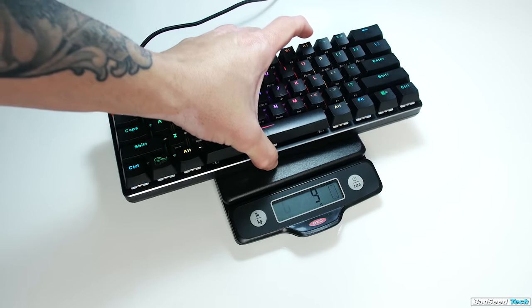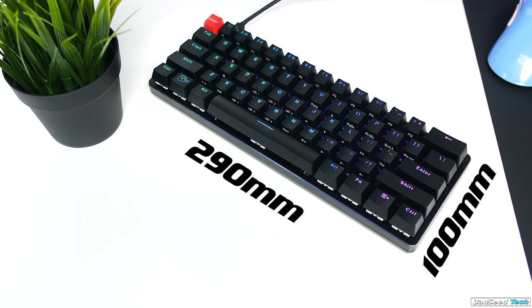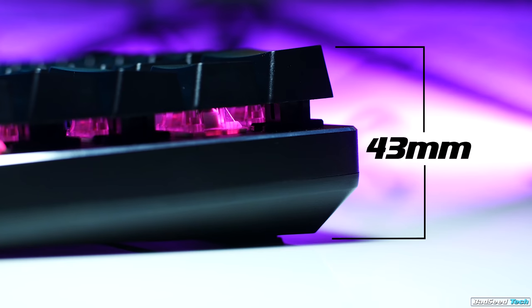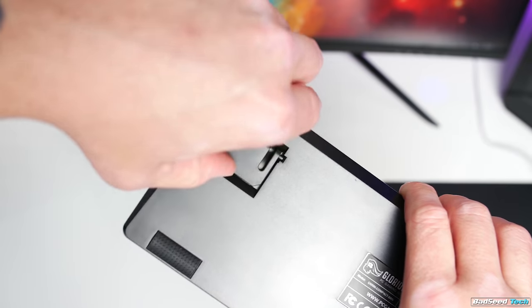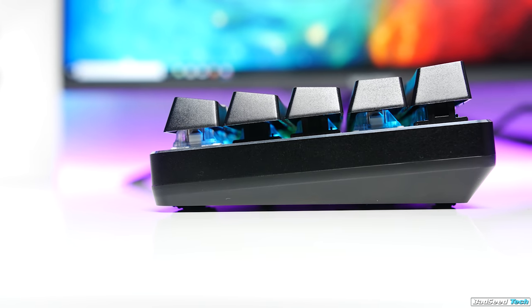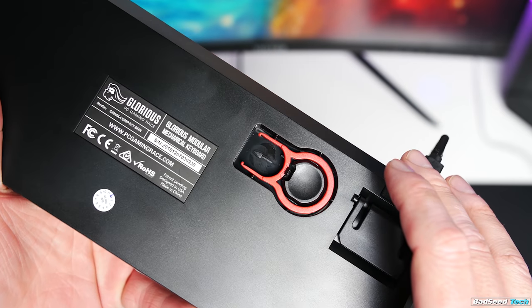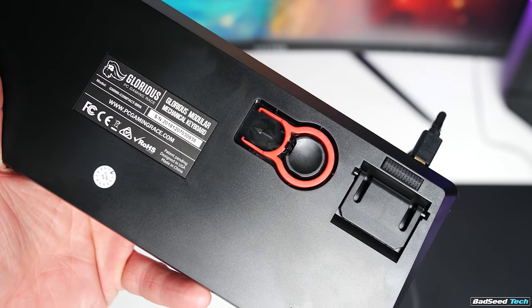This board, much like the Poker 3 RGB we looked at recently, makes a really strong first impression. It weighs in at 788 grams and feels like it's built really tough. It measures 100mm by 209mm, and by default the height at the top row is about 43mm tall. Unlike the Poker 3 RGB and the Anne Pro 2, it does have flip-down feet, though you only get one level of adjustment, unlike the Ducky One 2 Mini where you get two. Also on the bottom of the keyboard, you have storage for your keycap puller, which is pretty slick.